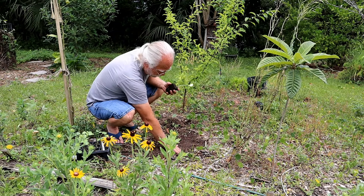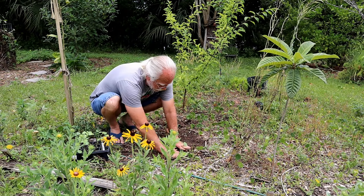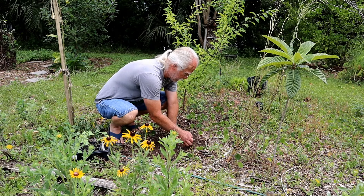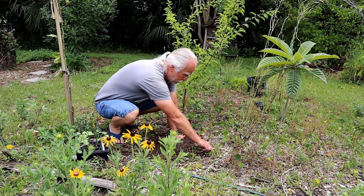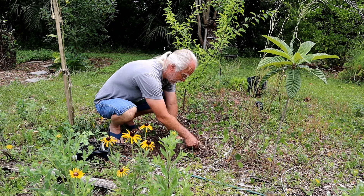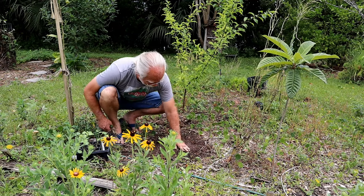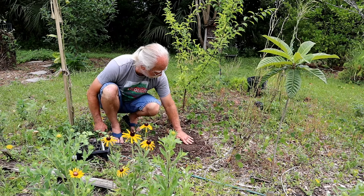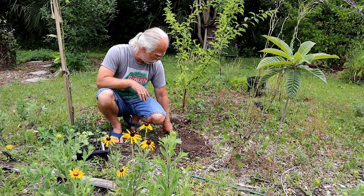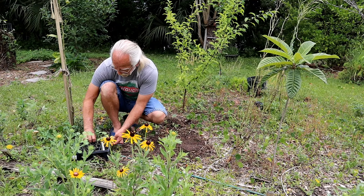Roselle gets to be three to four feet tall depending on your soil — they're a big plant, so keep that in mind when planting. They seem to like pretty much any kind of soil. I put these in my worst soil a few years ago and they came back year after year and just kept going. They're a native or at least very well adapted here in North Florida, and they're really pretty — they get a nice red flower. Once I get them growing I'll show you how to get tea from them.